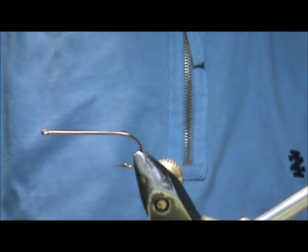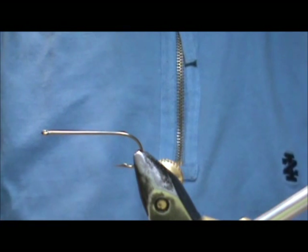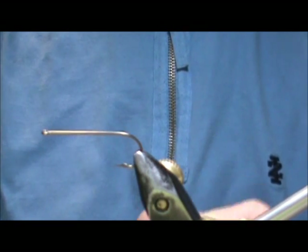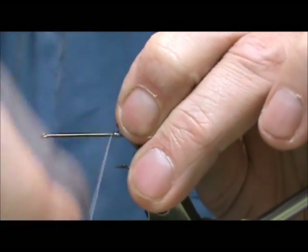Today I'd like to tie for you a Murray's Helgramite. The hook I have on the vise is a size 2 streamer hook, and this is 3 extra long. I'm going to start with 15 thousandths lead wire and I'm going to cover the shank with the lead wire.